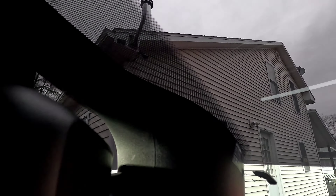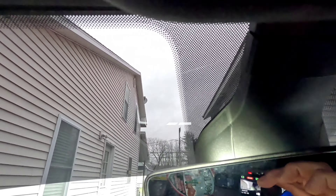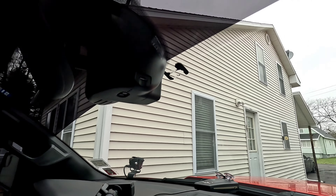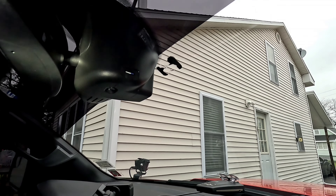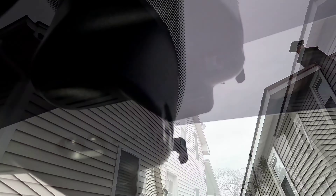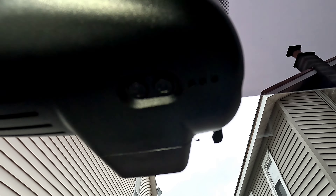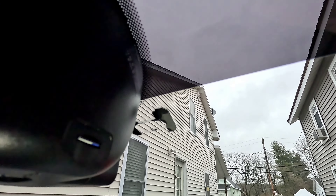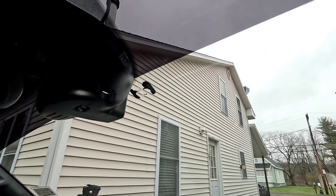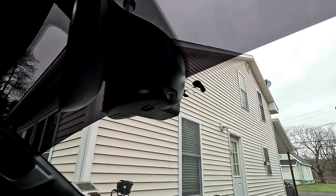That is the install — extremely easy. There it is, guys. Looks totally factory. Your SD card slot is there, your power button, and what looks like a still photo button. Looks really good, looks super clean — doesn't even look like there's a camera there. So I'm going to go ahead and drive around and get some video footage of how it looks during the day and also at night. Next thing we're going to do is set up the app.